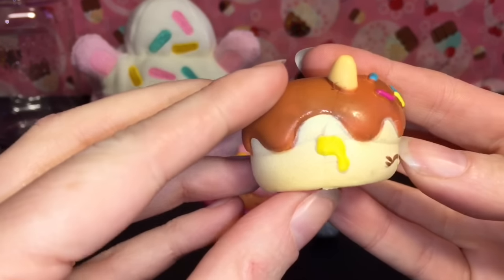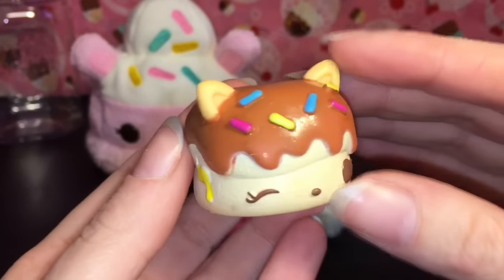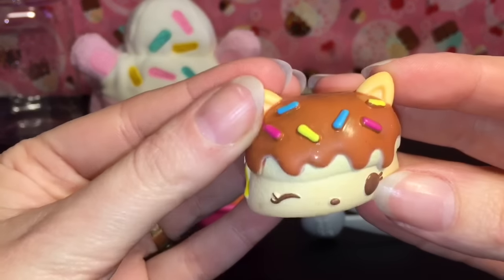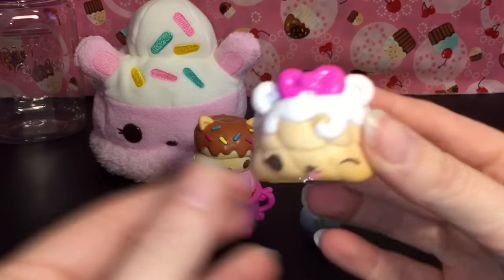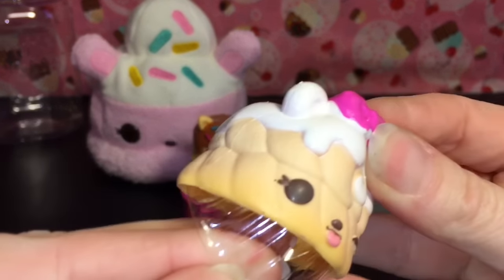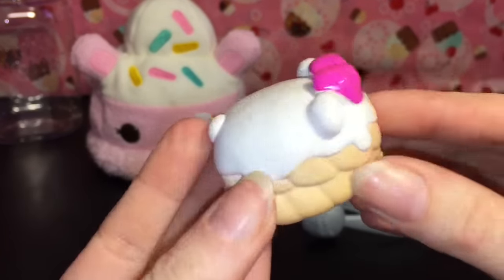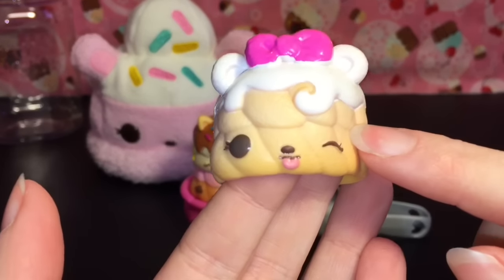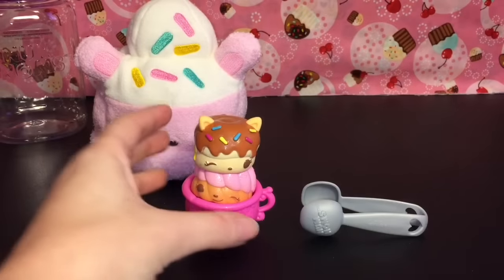Then we have Choco Sprinkles — she's an adorable kitty cat donut. I love the rainbow sprinkles; those are totally the donuts I go for in real life. She's winking and she smells like chocolate. Then we have Valerie Vanilla, an adorable bear with a little vanilla swirl design. She smells really sweet — out of the three she's my favorite scent.